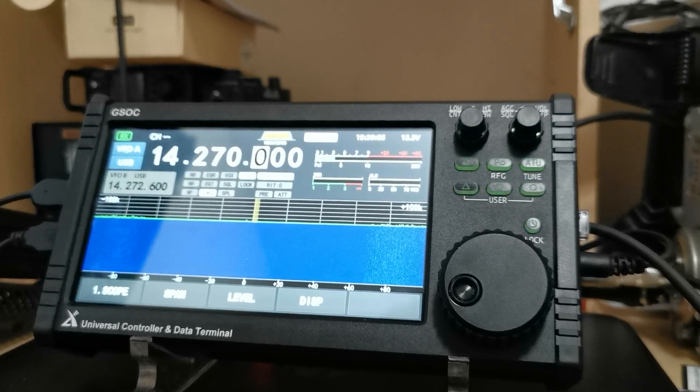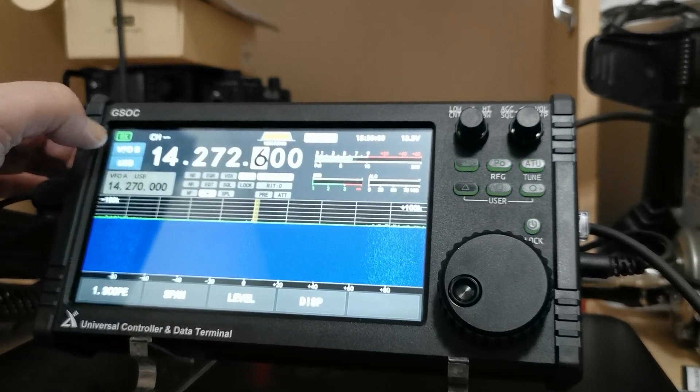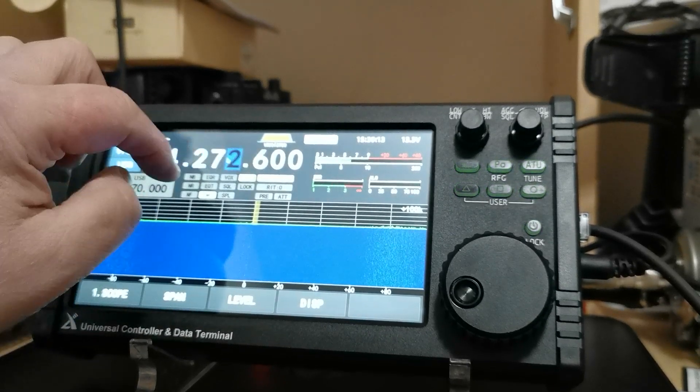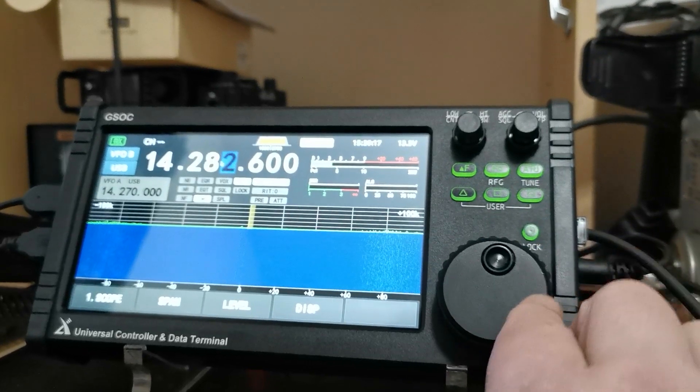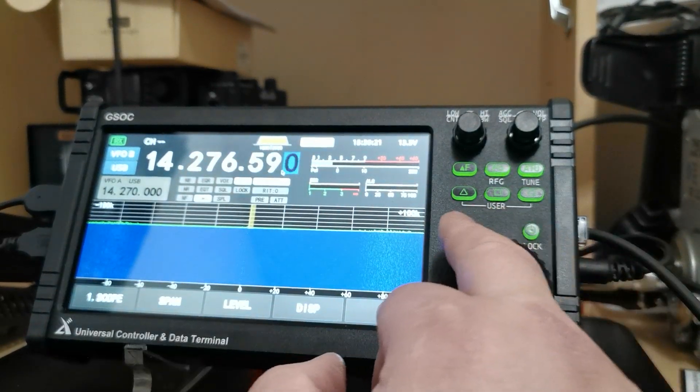You've got VFOA and VFOB there. But they are also touch screen as well, so you can do it with the touch screen on the various digits and what have you.